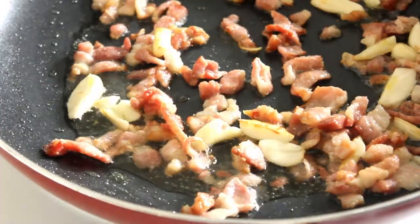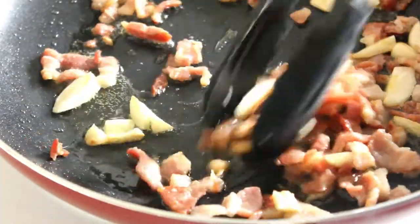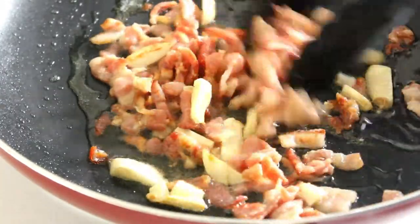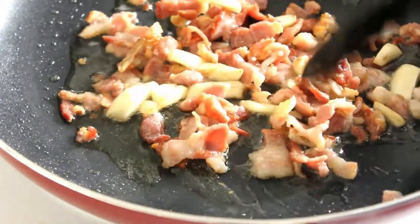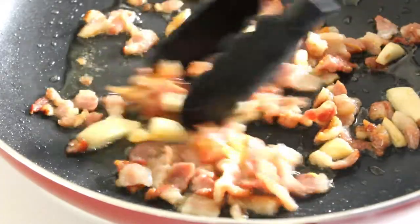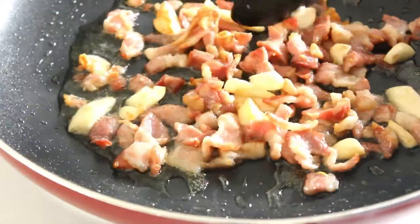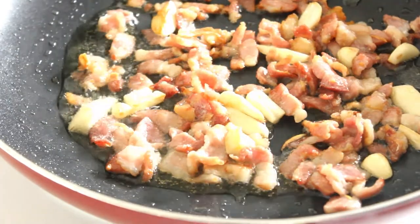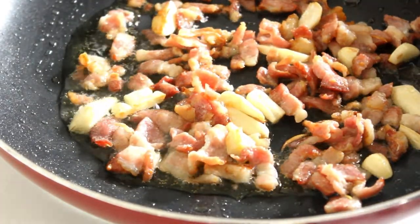Meanwhile, look at that — look at it going all nice and crispy, and all the fat coming out with the bacon. That's going to emulsify with the pasta water and make a beautiful sauce. This is going to be a fabulous carbonara.